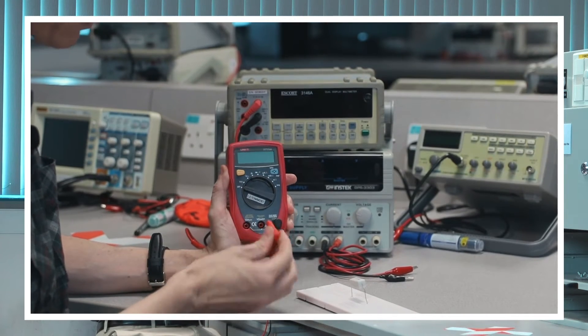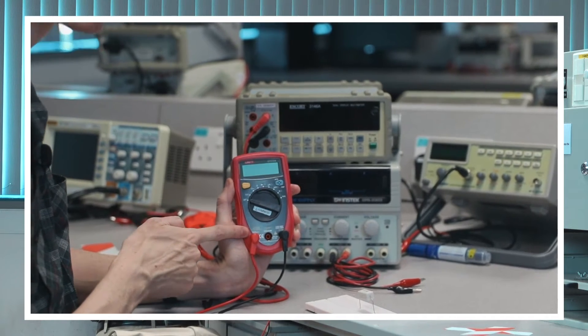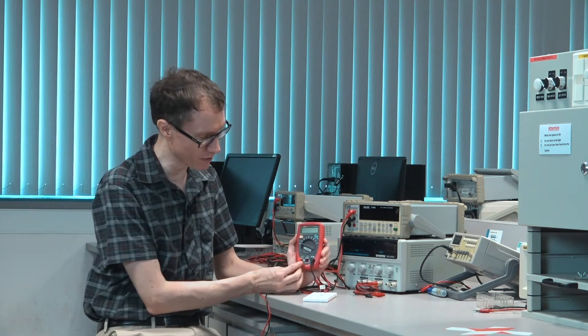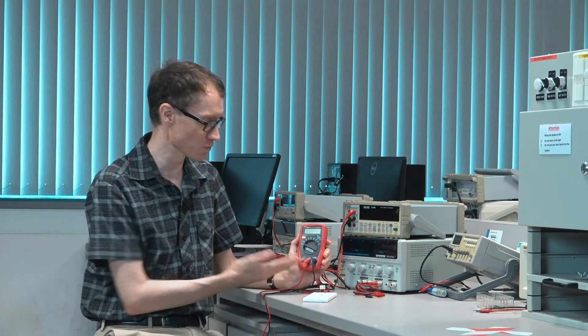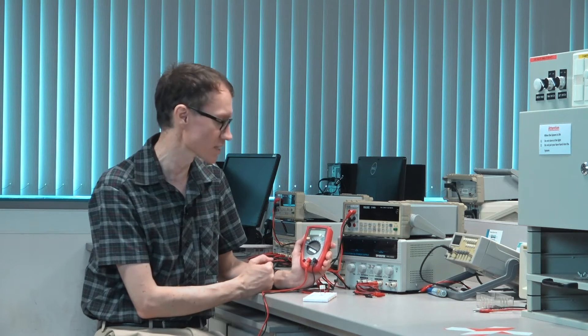For this other port, if I were to measure current here, it says it's 10 amps max. So you can obviously measure a lot more current if you have the leads situated like this than like this. But this one would give you a more precise measurement if the current value is not very high.